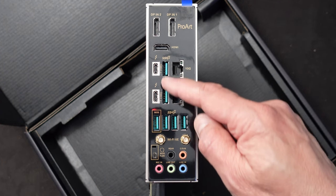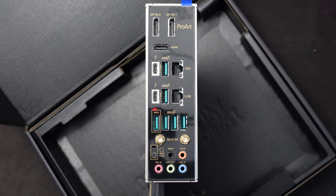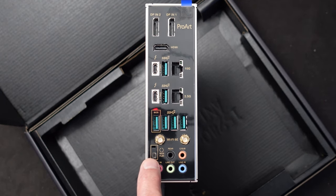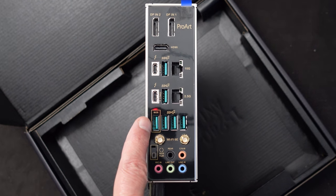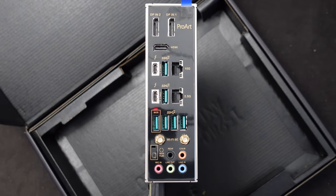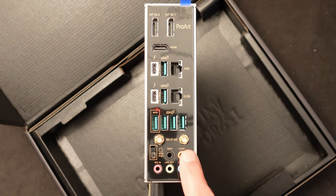It also has six USB 3.2 connectors — they are Gen 1, so they can go up to 5GB, but that's good enough. It has Wi-Fi, which I'll show in a little while. It also has BIOS flashback using a specific USB connector here, and by pressing a button with the proper file loaded on the USB plugged in there. It can load the BIOS up without even having a CPU present on the motherboard — a big advantage because you wouldn't have to boot it up if the BIOS got corrupted.